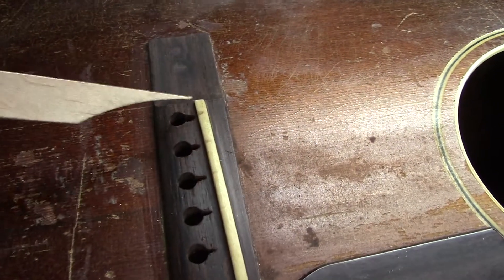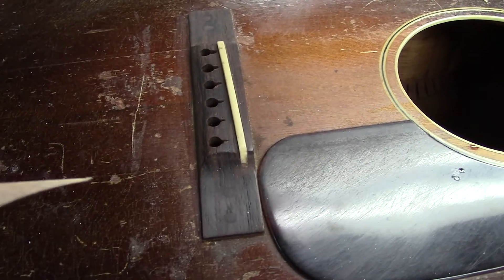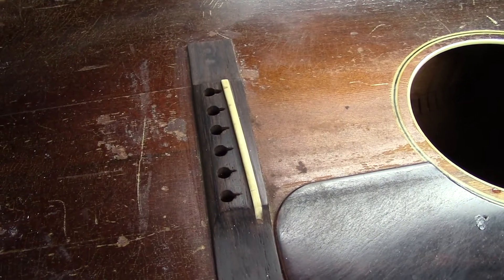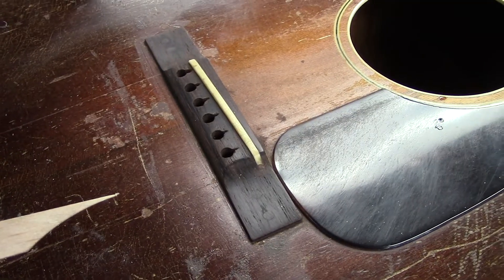You can see I've kind of filled that in. Luckily, the X-brace did not let go, even though there was a hole drilled right through the center of it. I am going to gently sandwich that X-brace with some quarter-sawn Sitka spruce, and that'll be just fine — it will hold no problem.